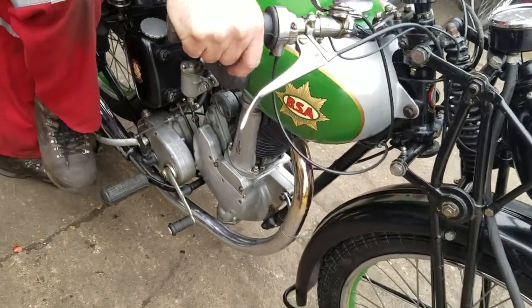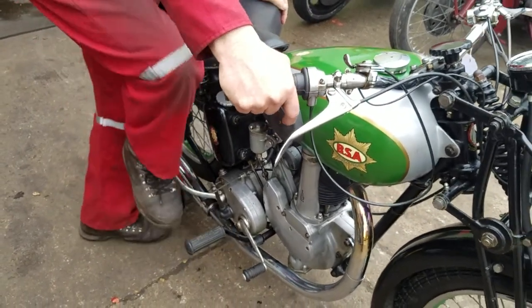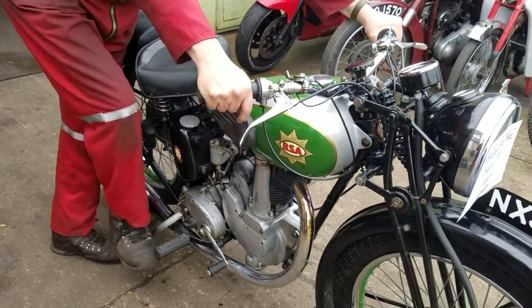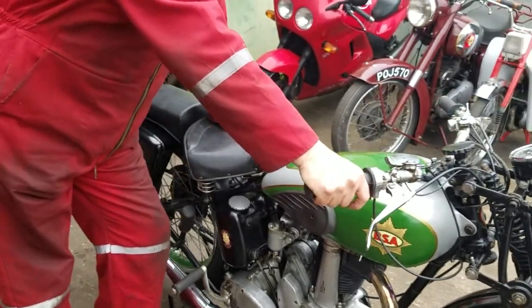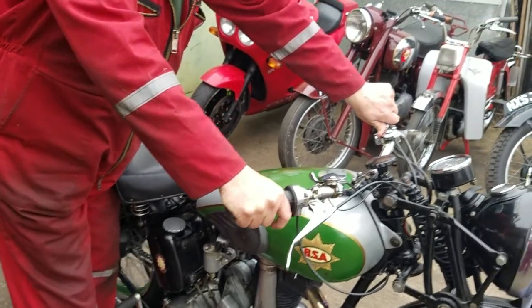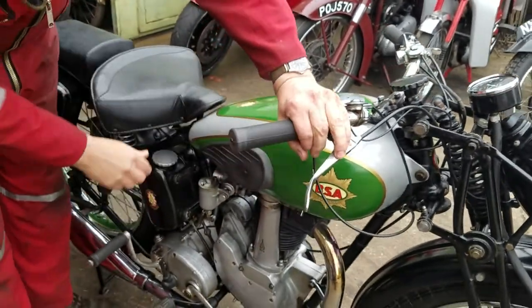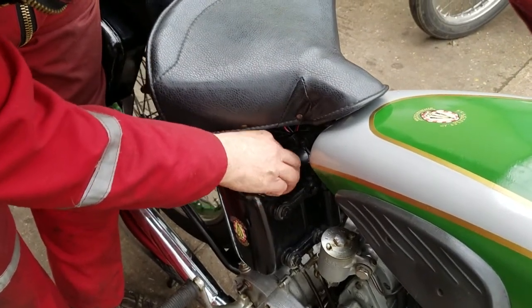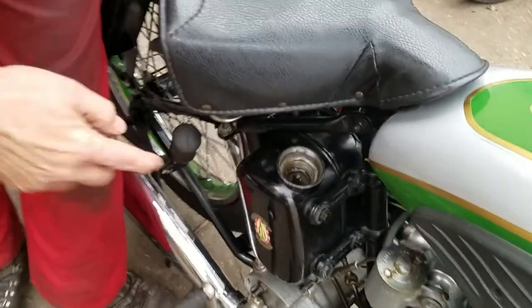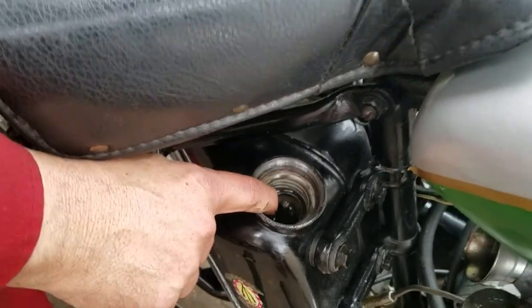We've got the valve lifter under here. Ease it over. Let's go. There we go — see oil resetting.